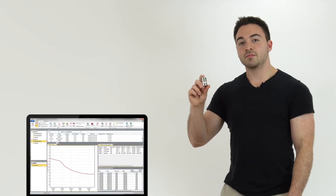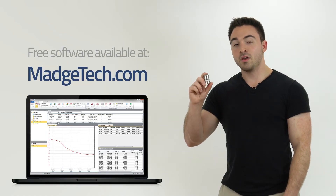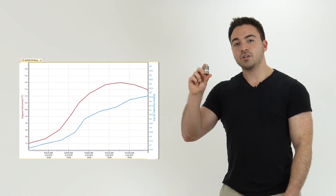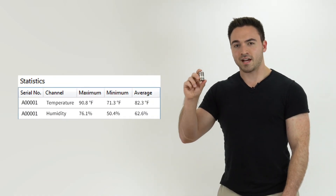The Rhtemp 1000IS can be connected to the Magtech software, which can be downloaded for free from Magtech.com. Within the software you can automatically generate graphs and data tables, as well as calculate a number of statistics for quick and easy analysis.